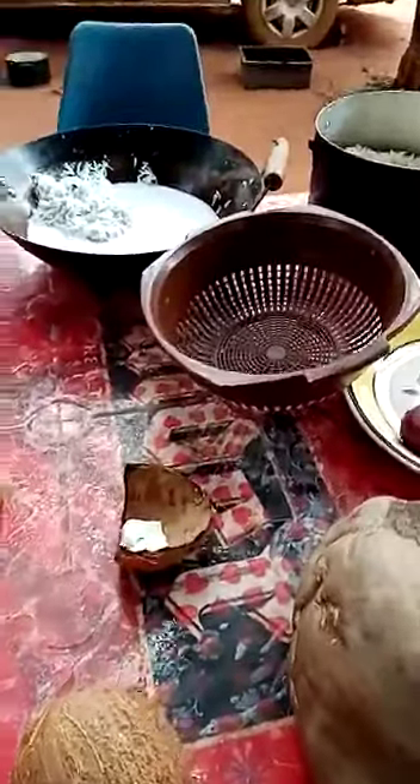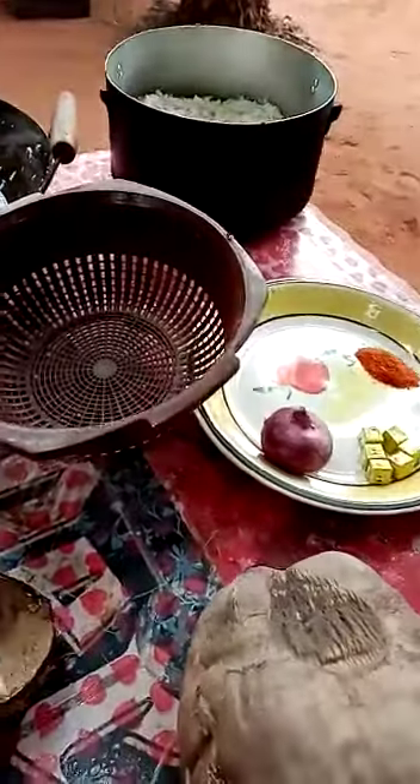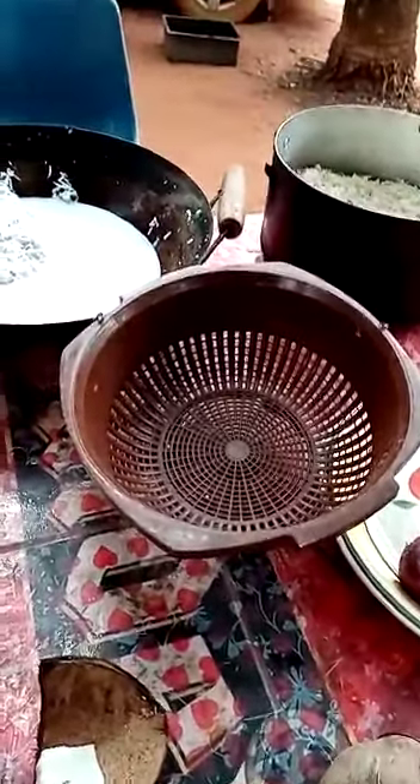Good morning, it's me again. Today we are making coconut rice. The main ingredients today are coconut and rice.